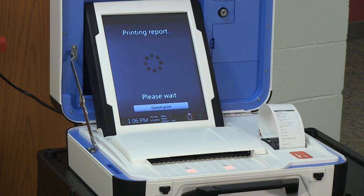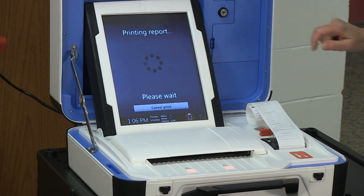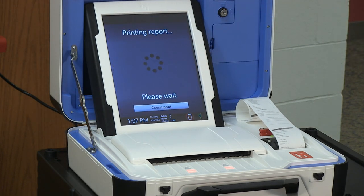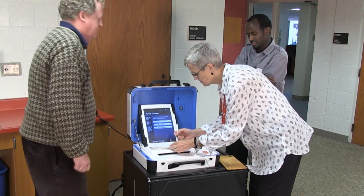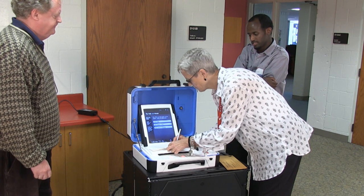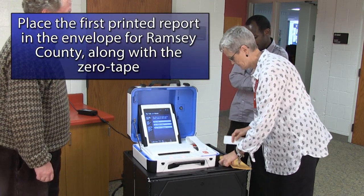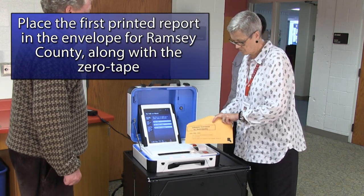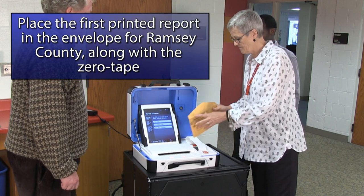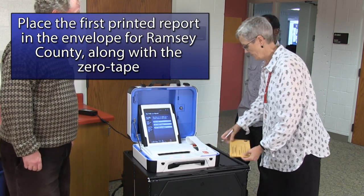You will need to print two additional reports. Do this by selecting Tally Report. Have all election judges sign the bottom of the printed reports. The first printed report needs to go into the Manila Summary Statement envelope for Ramsey County, which should contain the zero report from opening the polls. A second report needs to go into the summary statement envelope for the municipality. A third report can be used for public display if requested.